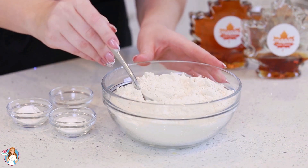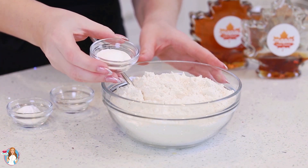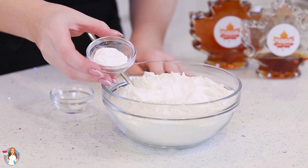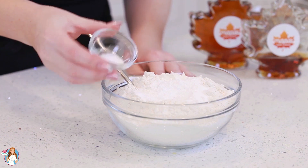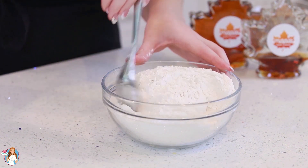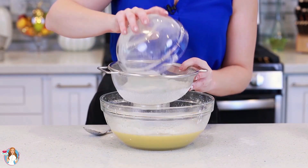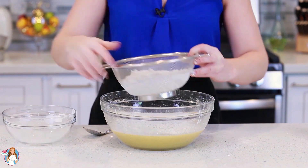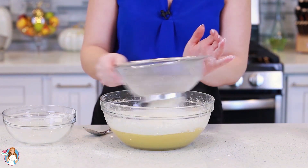For my dry ingredients, I have three cups of all-purpose flour. To that, I'm going to be adding in two teaspoons of baking powder, two teaspoons of baking soda, and a quarter teaspoon of salt. Just mix everything together. And I'm going to sift the dry ingredients into my cake batter — you always want to do this to ensure that you don't end up with any clumps of flour in your cake batter.